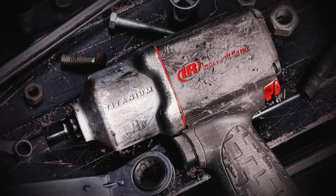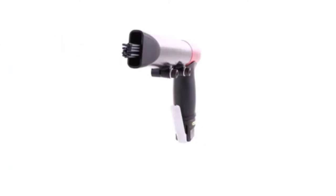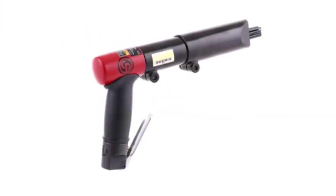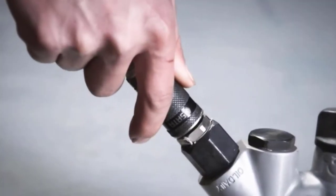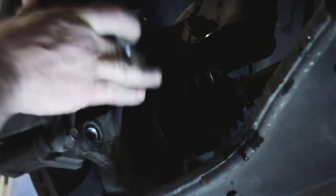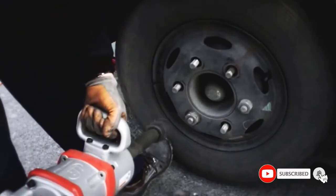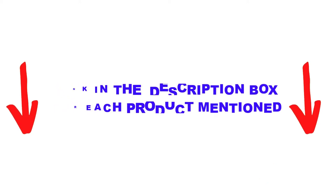Are you looking for the best air needle scalers in your budget? Well in today's video, we break down the top 5 best air needle scalers that are available on the market. I made this list based on my personal opinion and I tried to list them based on their price, quality, durability, and more. You can check out the description below, and also make sure you subscribe for more videos. Okay, so let's get started with the video.